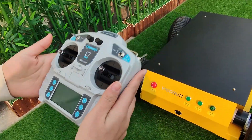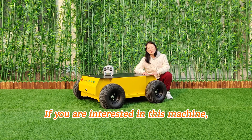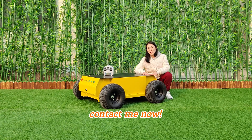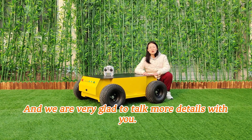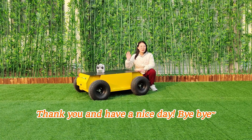That's all. Thank you. It is very popular in EU and US markets. If you are interested in this machine, contact me now, and we are very glad to talk more details with you. Thank you and have a nice day. Bye-bye.